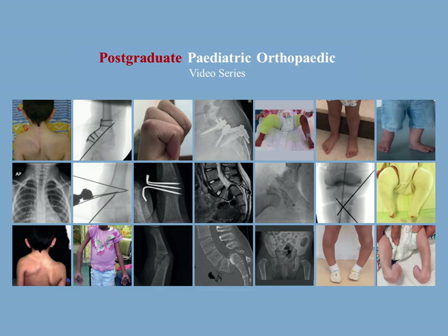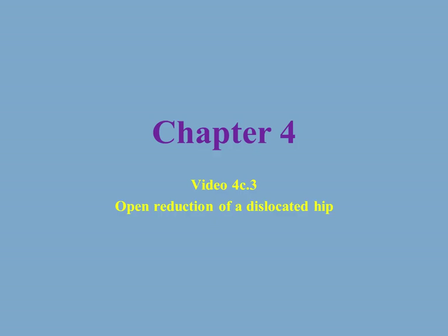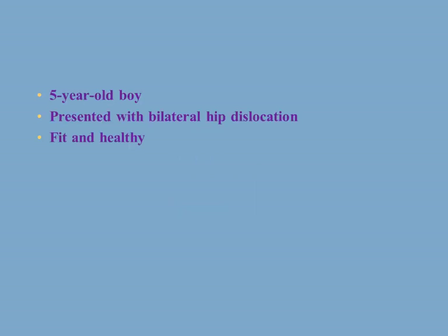This is the postgraduate pediatric orthopaedic video series and I'm Sattala Schrader. I'm a pediatric orthopaedic surgeon. In this video I'll take you through how I do open reduction of a dislocated hip in a child. Let's have this case study.